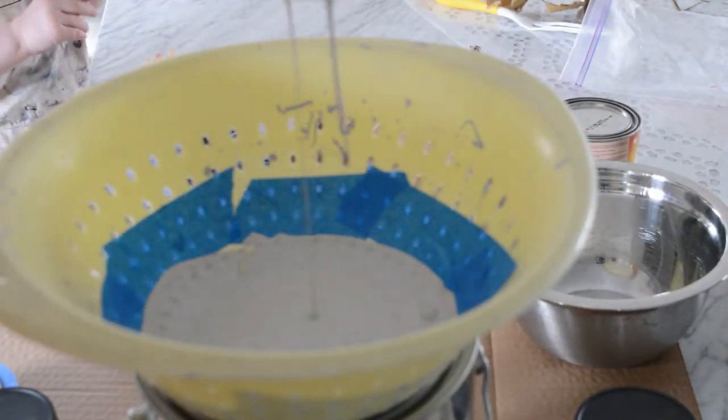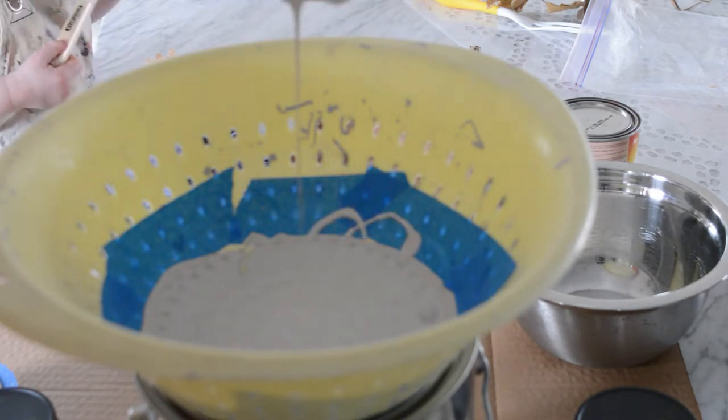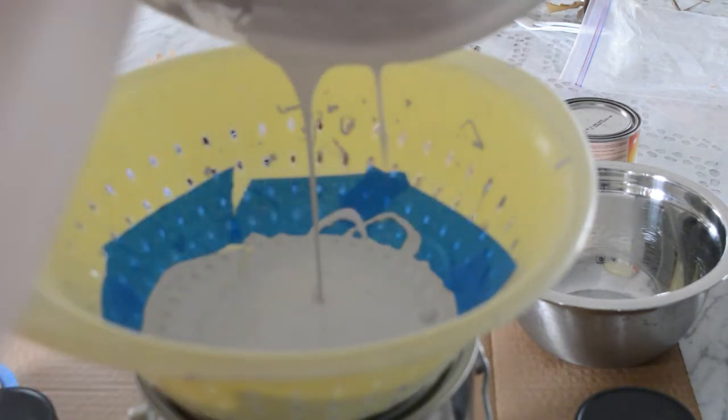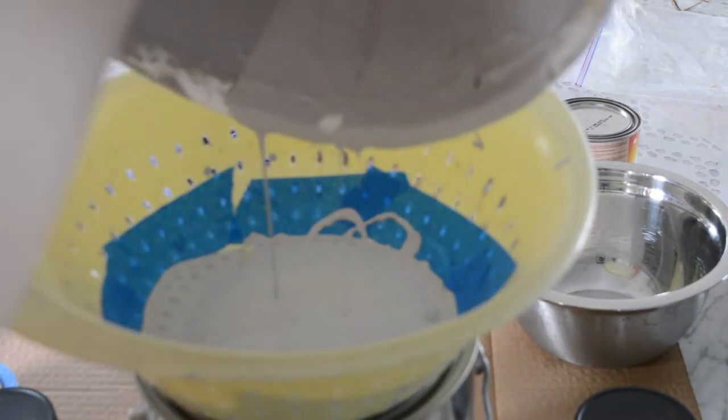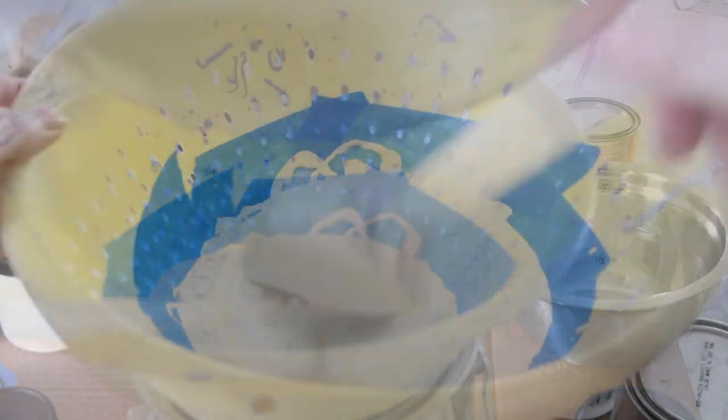Sometimes if you're worried about your paint and if it has chunks in it, you can just pour it through a colander to remove any big pieces. You can also buy paint-specific sieves to filter your paint, but I find this a lot quicker because the holes are bigger and you'll get most of the chunks out anyways.